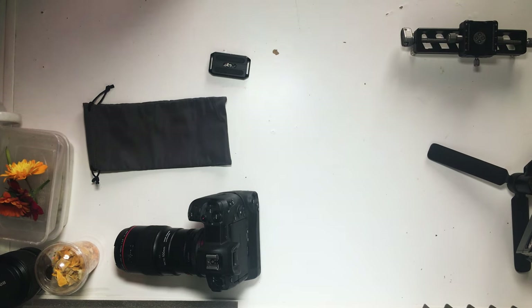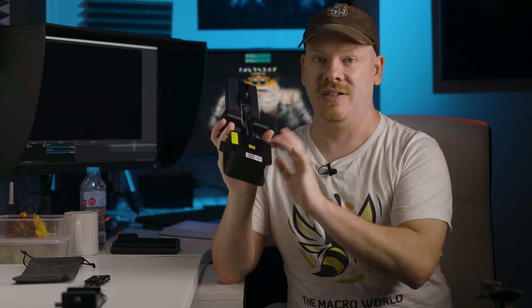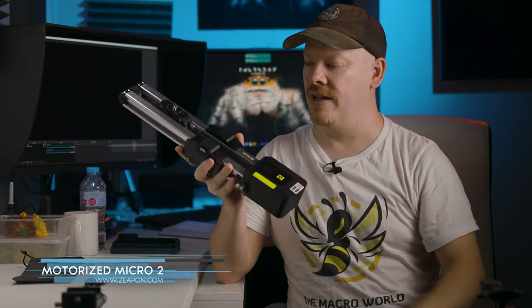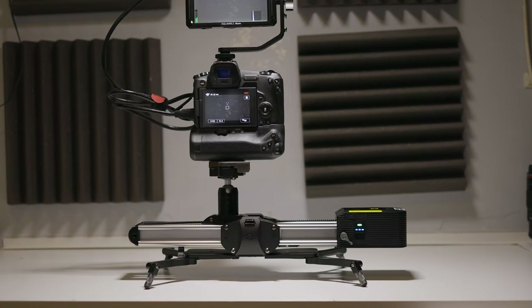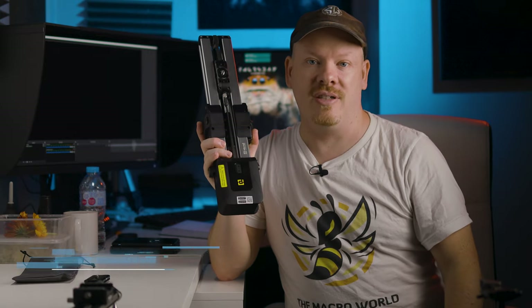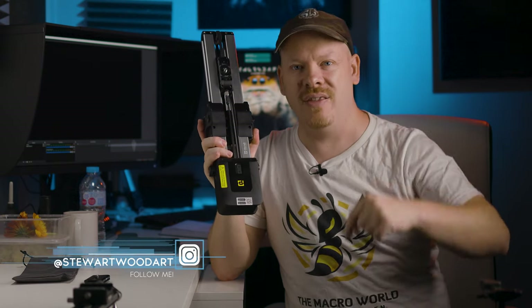The other thing is you can use this for focus stacking as well. Now unlike my other slider — this is my video slider — this is completely different to that. That's for stills, this is for video. This is the Zip-On Micro Two slider, it's a motorized slider. Some reviewers try to use this for video — this is not designed for video. Now, Zip-On are giving away one of these motorized sliders to one of my subscribers. If you want to get your hands on a Zip-On Micro Two slider, make sure you subscribe to the channel, follow me on Instagram, and drop your Instagram handle in the comments below.